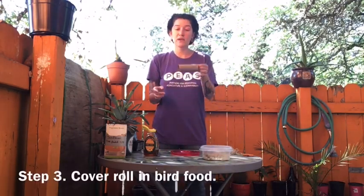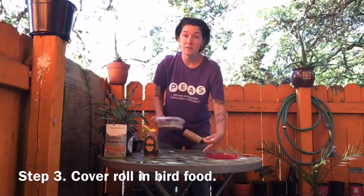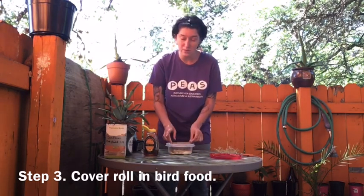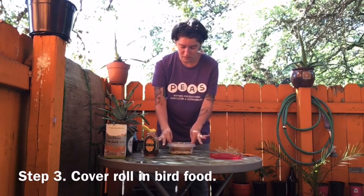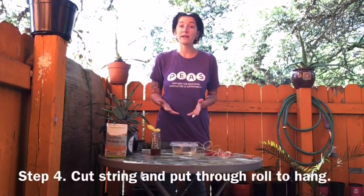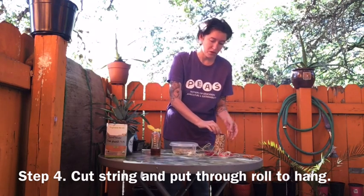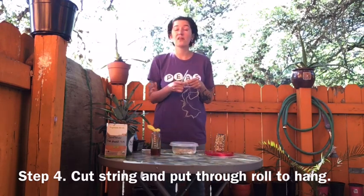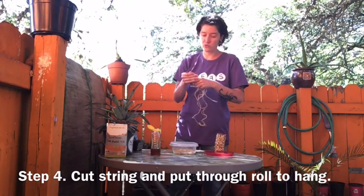Now that we have our toilet paper roll covered in honey, peanut butter, or vegetable shortening, we are going to take it and roll it around in our bird food. Now once your toilet paper roll is covered in bird food, we're going to get our string and cut it so it's long enough to hang from a tree, but not so long that it's draping down too far.